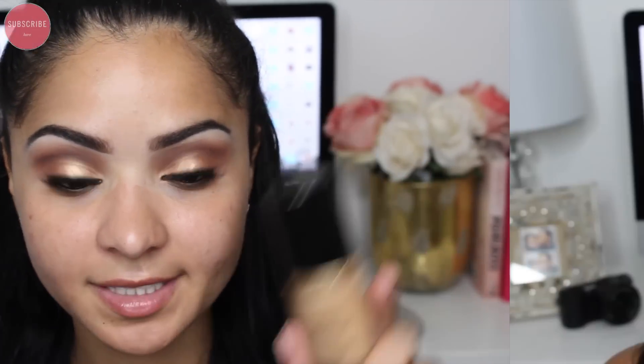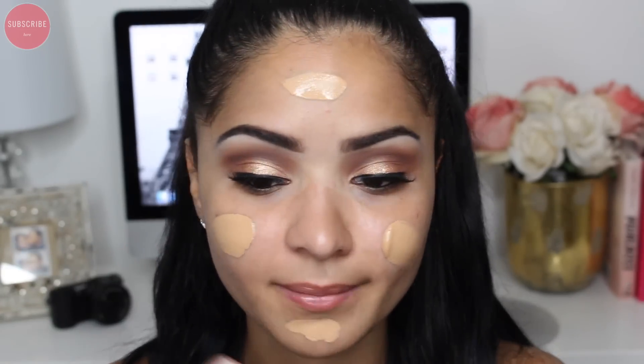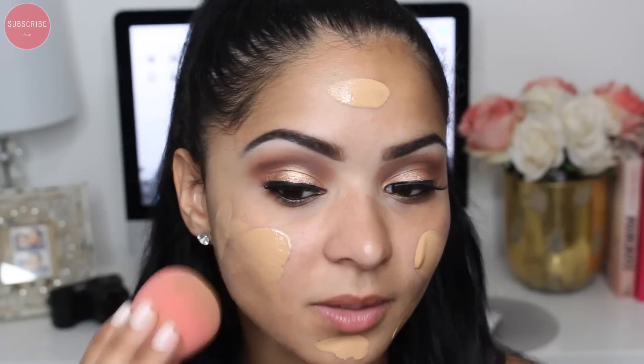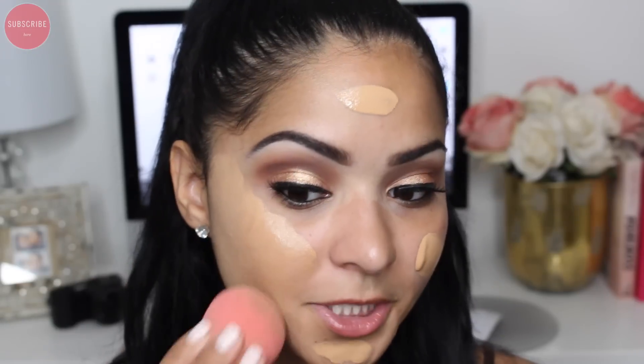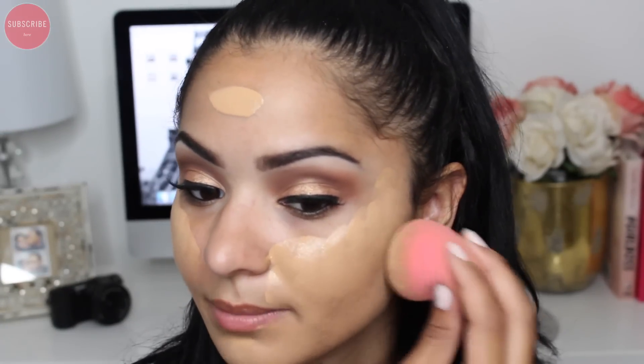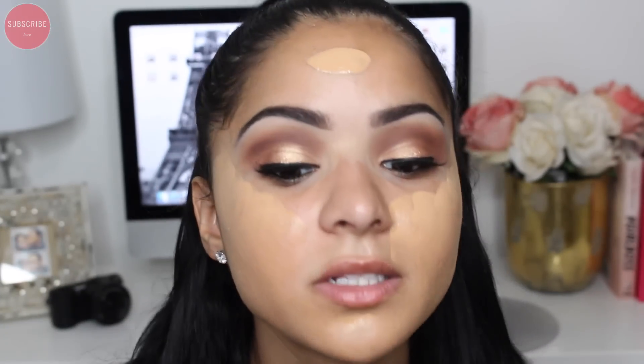I've been using it under this foundation — the Born This Way Absolute Perfection Oil-Free Foundation by Too Faced. I'm going to apply just two pumps to my entire face. Yesterday I used my fingers for the first time and it looked really nice, but I don't like using my fingers because it doesn't feel sanitary. You do get a beautiful natural finish with your fingertips, but I'm not 100% on it, so I'm using my Beauty Blender to apply this all over my face.